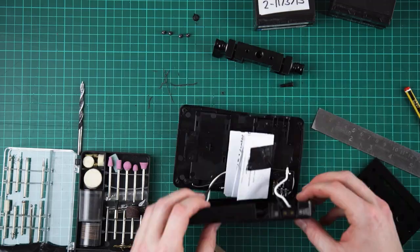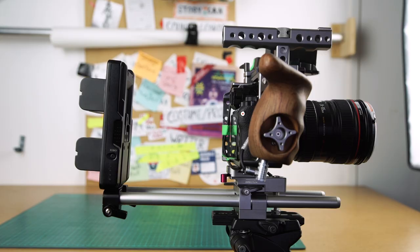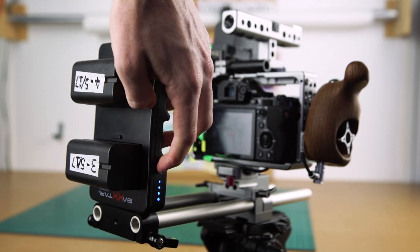At first we attached it to the bottom of the power supply and mounted it to the rods like this. We soon realized to save space it would be best if we mounted it like this. It also meant we could still attach it to a V-Lock mount and power other pieces of camera equipment with the Sony NP batteries, not just via the D-Tab connection.